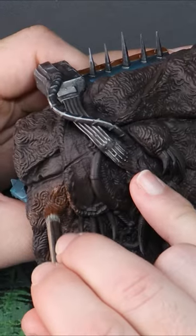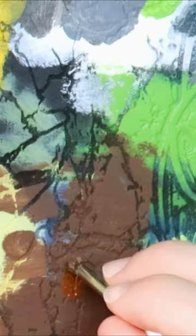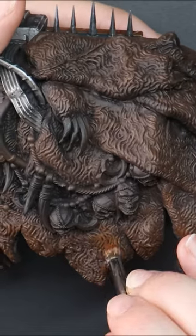I had a dark base coat already down and I'm loading the brush with my first colour, being a medium brown. I dip the brush into the paint, work it into the bristles, and then work back and forth on my palette to remove the majority of the paint.